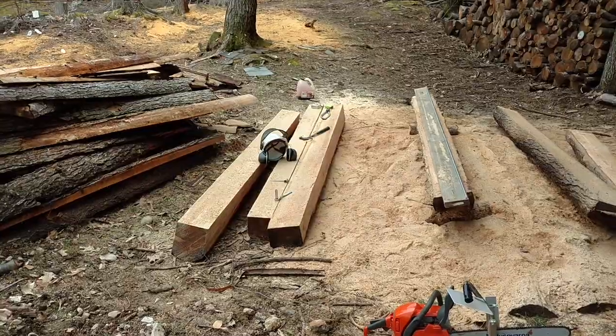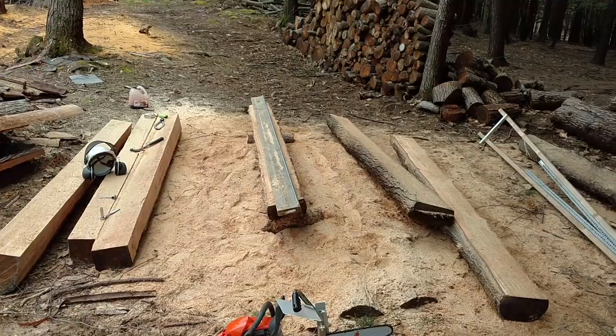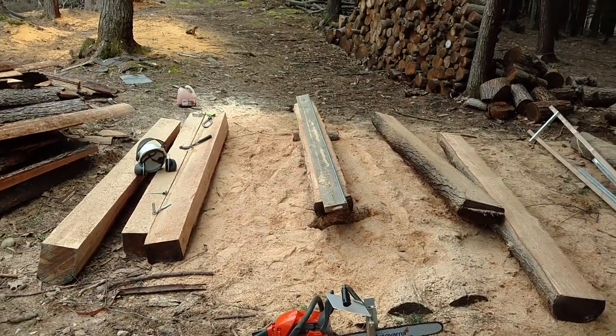I put away the first jig and set it aside. Now I have a 2x6 on here with an aluminum rail on it, which my saw rides on, and I'm going to cut the side of the beam. I've got the edges put on three logs and I have three logs to go — and about three pounds of sawdust in my underwear. Alright, carrying on, let's get this finished up.